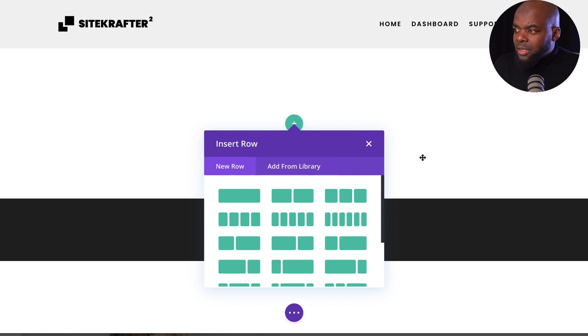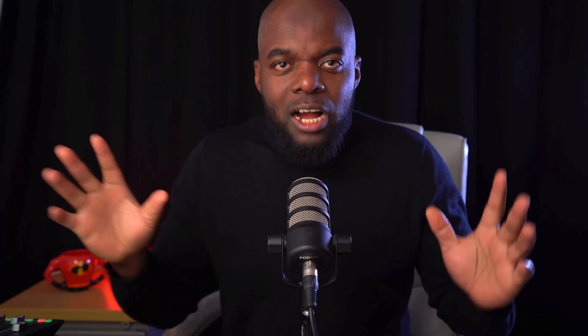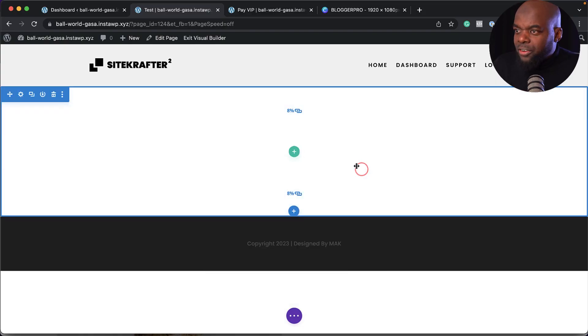When you first look at this, it looks very plain and can be confusing. The main interface is composed of three main items: sections, rows, and modules.